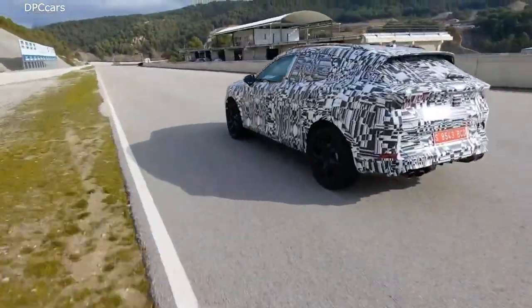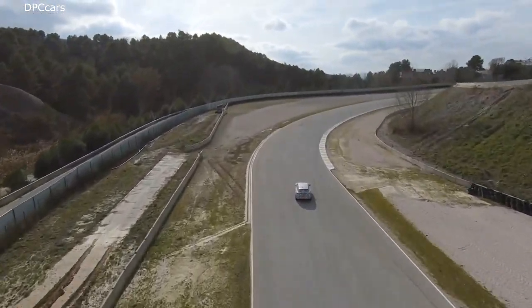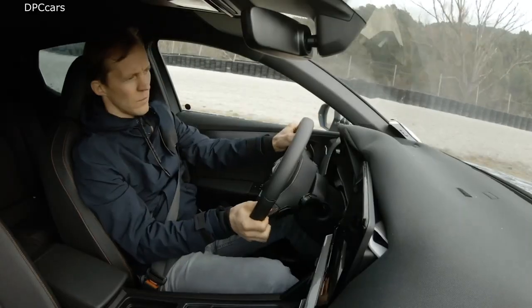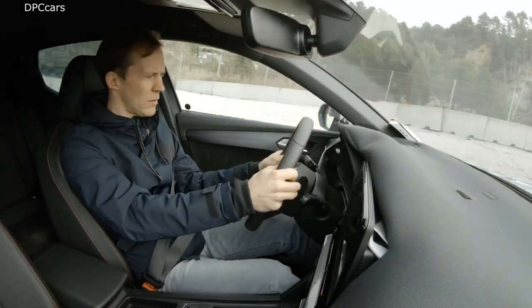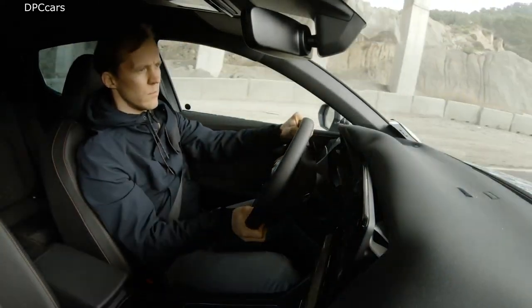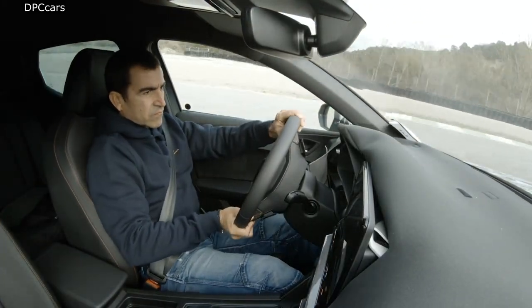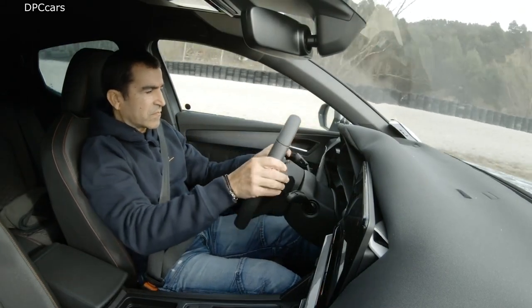Just one last question: we see this is a concept car — how will the production car look? Basically, it will be the same thing that you are looking at today. I'm sure that when I show you in one year both cars together — the production and the concept — you won't be able to tell the difference from 10 meters distance.